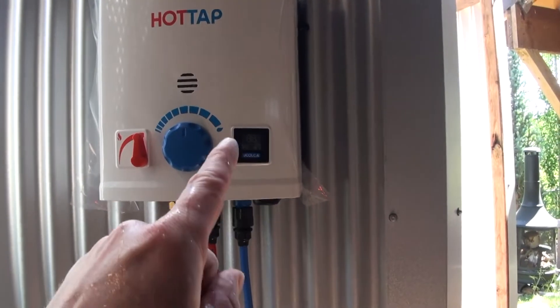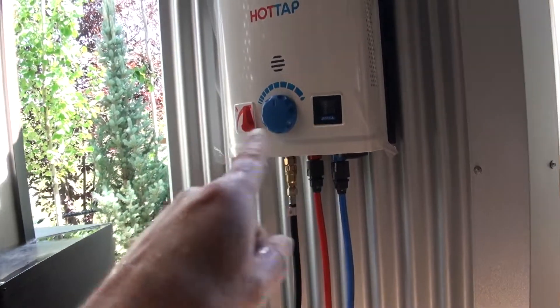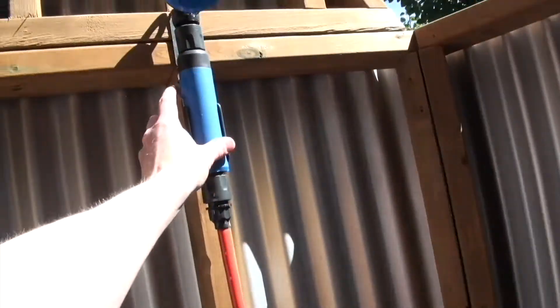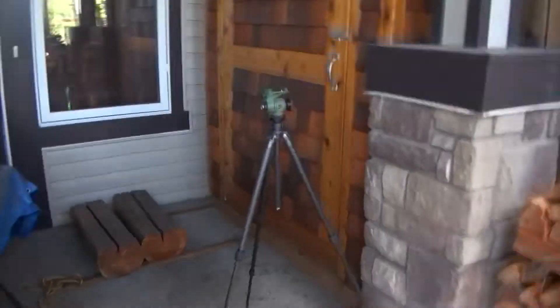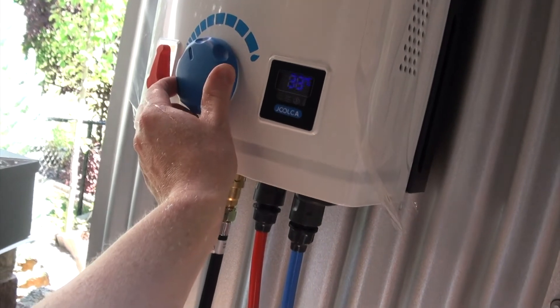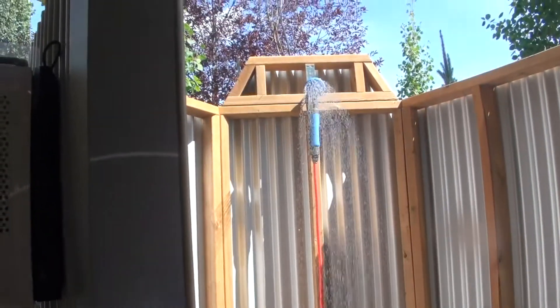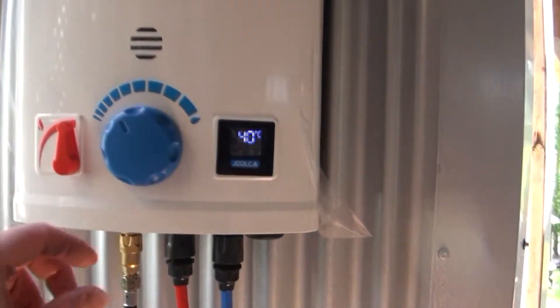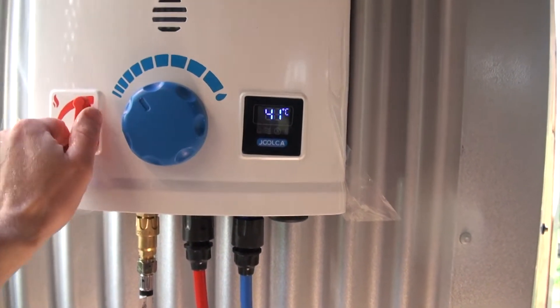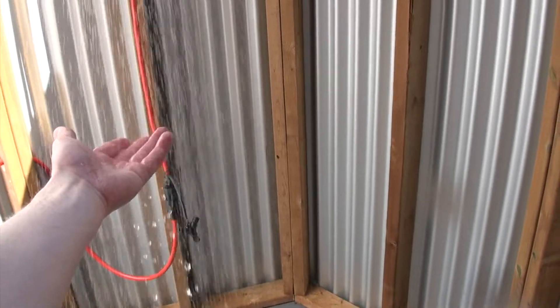I did go turn the water tap on and this light came on as soon as I did that. I'm going to turn the water on and then come over here and adjust these dials. Pretty good water pressure — I'm going to reduce the flow here. It's reading 40 degrees Celsius with full flame on the burner. I'm not sure what temperature is ideal for this, but it's actually nice and warm.